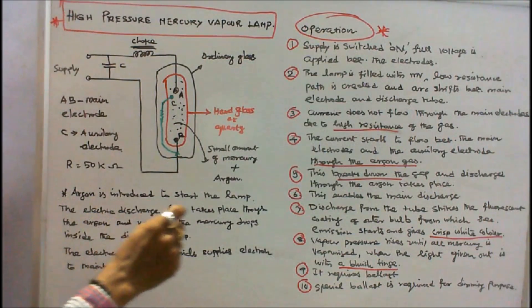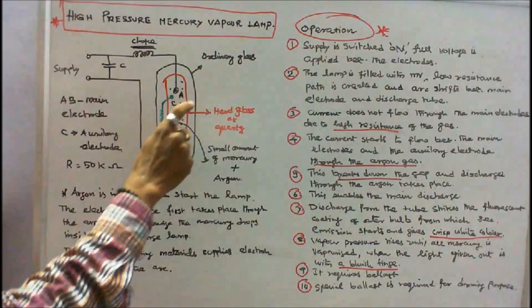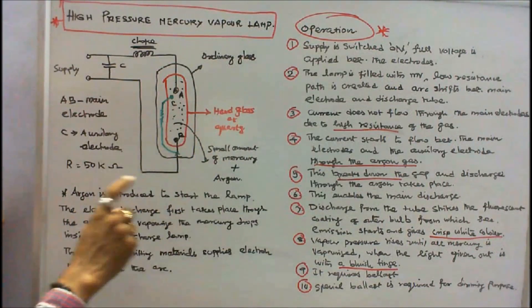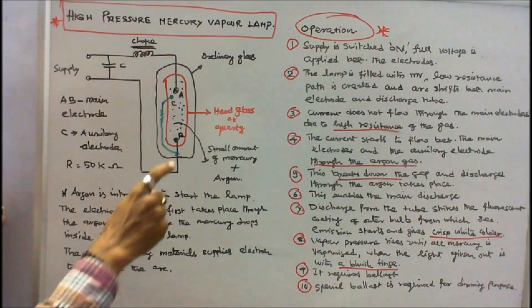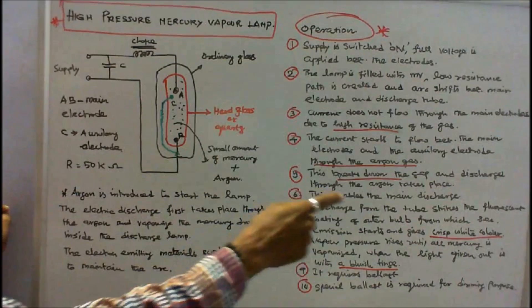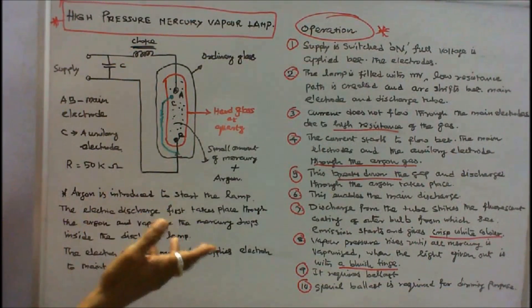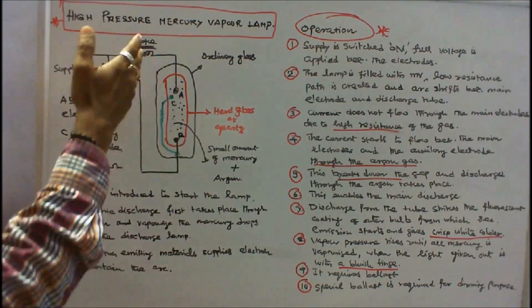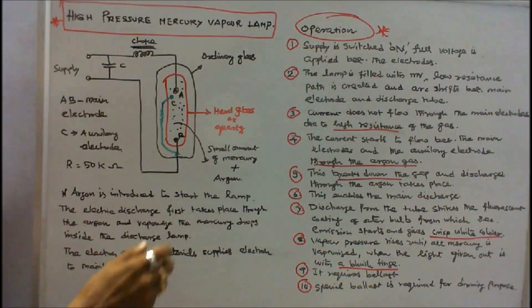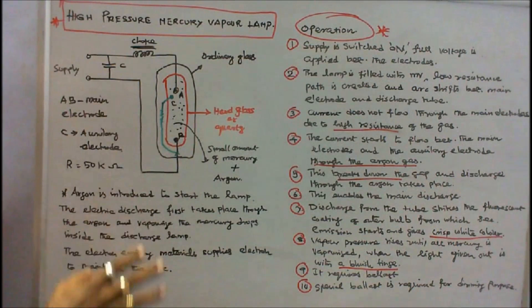Initially the lamp gives a crisp white color, and later a bluish tinge develops. It requires a ballast — at the time of starting it needs high voltage, which is why a choke is used. A special ballast is also required for dimming purposes. This completes the operation of a high pressure mercury vapour lamp.